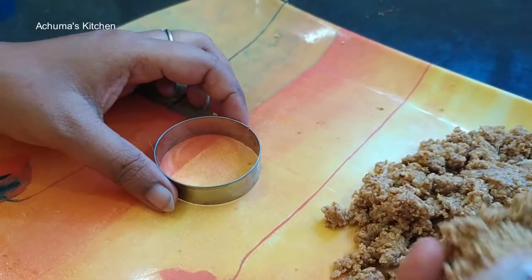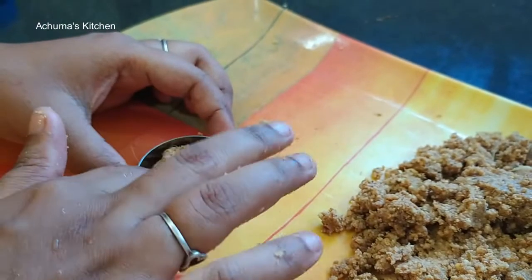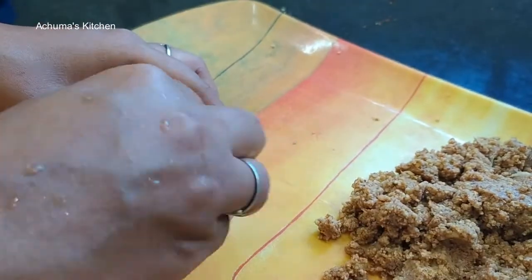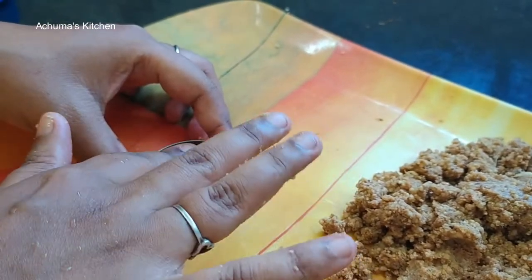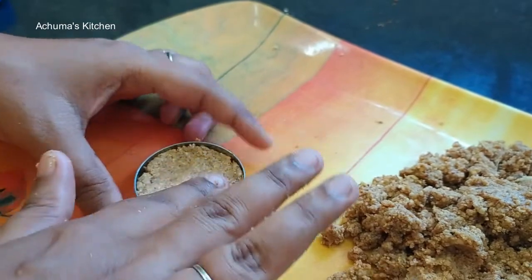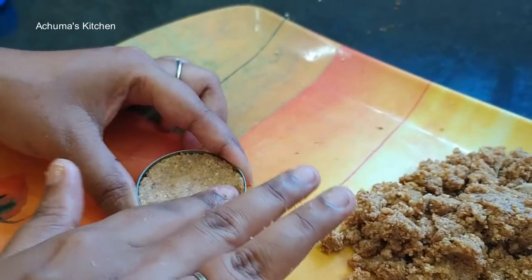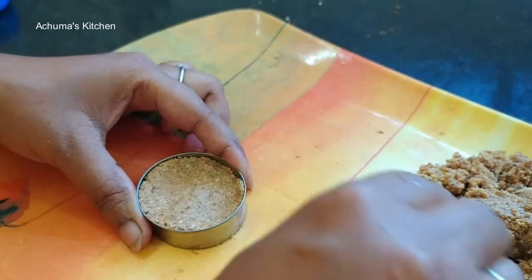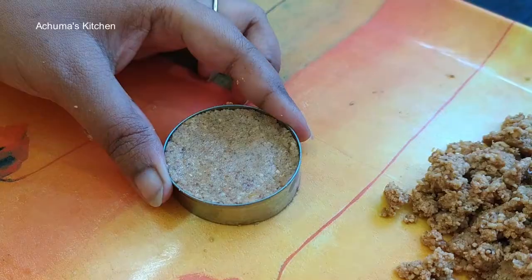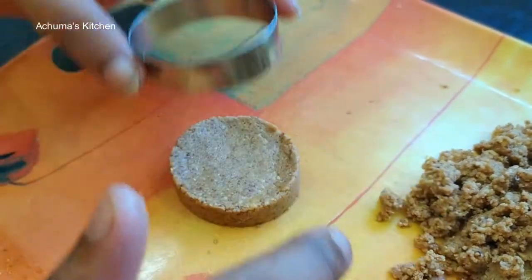Let's put this in here. You can cut it in the shape you want — in a round shape. I will make the ring to the top. Wow!